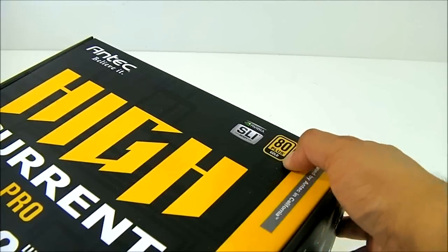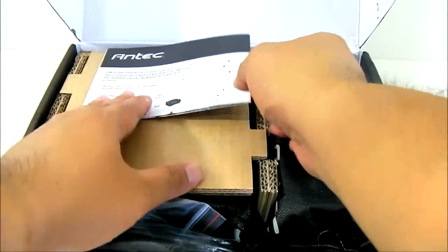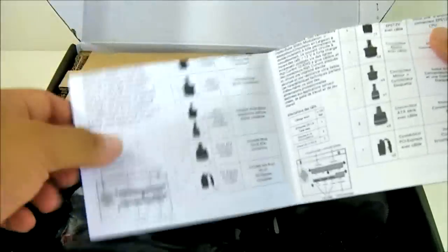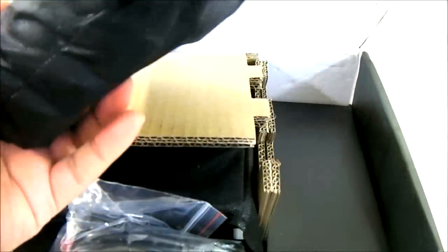The HiCurrent Pro carries an 80 Plus Gold certification, and the HiCurrent Pro series also has modular cables. When you open it, you can find a user's manual inside, and of course since it is modular, the cables are in a separate compartment.